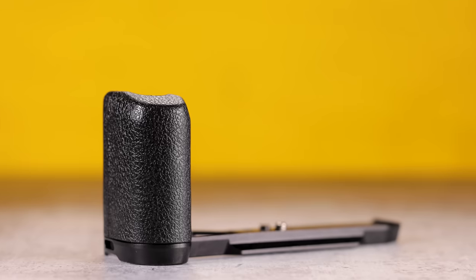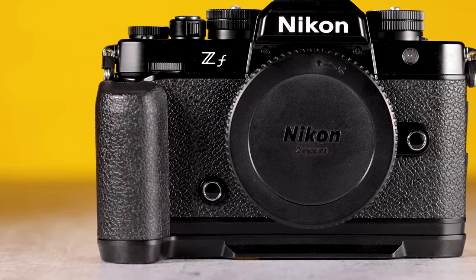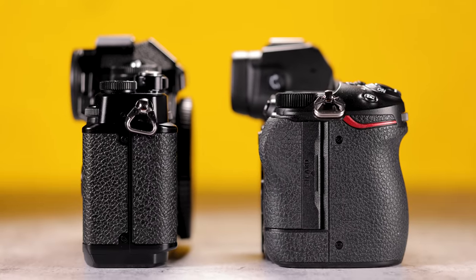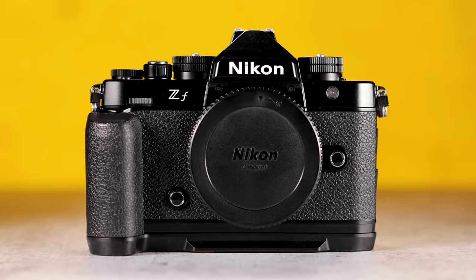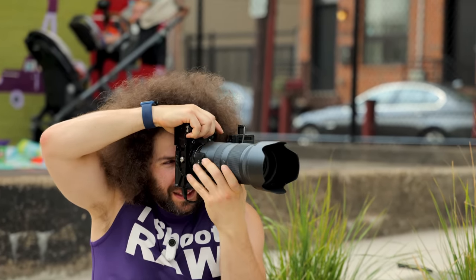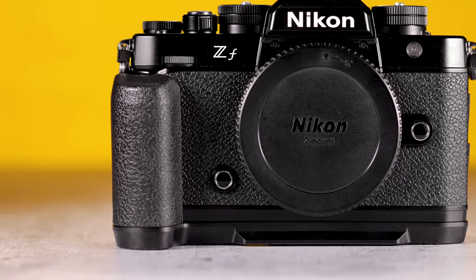There's a reason we have 50 years of design ergonomics since the FM2. It can still look retro but have a better feeling grip. Thankfully Nikon worked with SmallRig — though I don't think you should have to work with a third party company to make a grip for a camera you haven't even put out yet. Just make the grip better from the jump. There is a SmallRig grip that makes it much better. I fully recommend you buy it right off the rip because it's going to make shooting a lot easier.